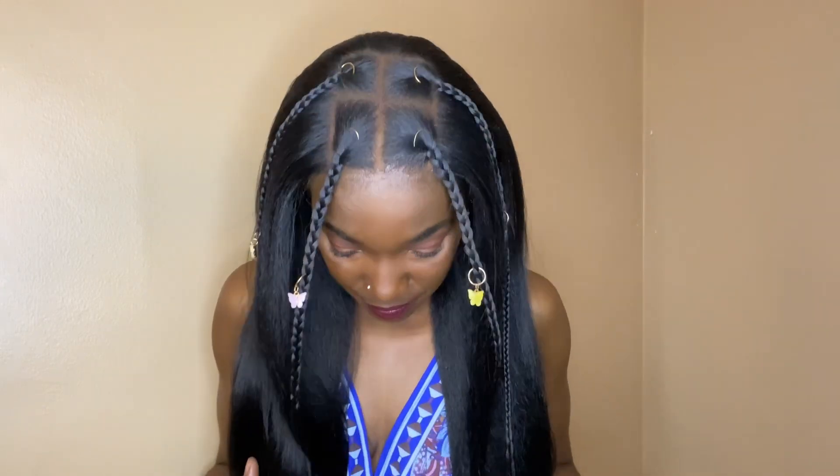I wouldn't say I have any cons in particular with this unit. I did experience some loose strands of hair upon taking it out of the box, but aside from that — no shedding, no tangling, no snag, at least not yet. It is a synthetic unit; the more you wear it the more it comes alive. That's it for the video — thank you so much for watching. Please like, comment, share, and subscribe to the channel for more content like this. See you in the next one!